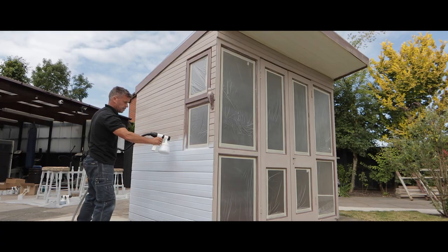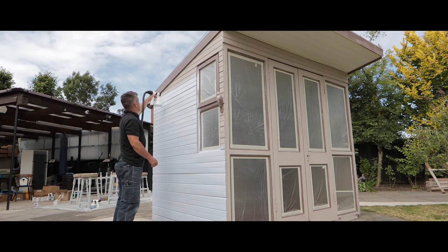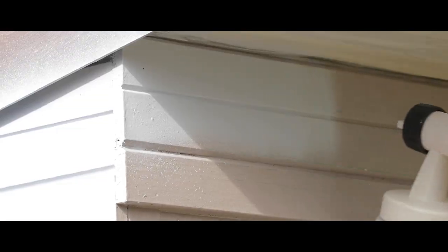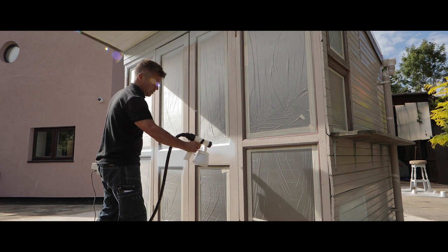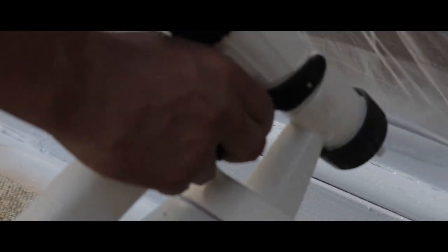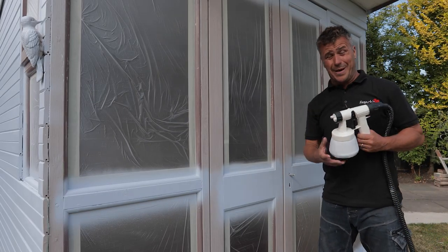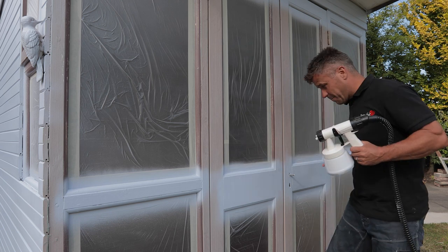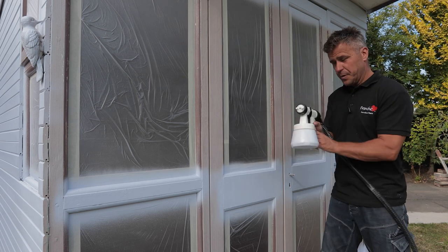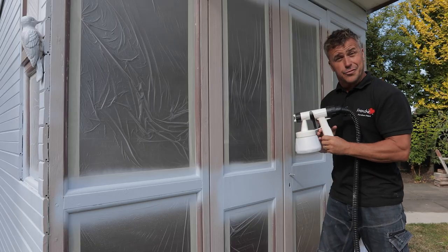I'm using a Wagner paint sprayer from the DIY range — it's simple to use and perfect for these large areas. It can be used with Frencheek's whole range of chalk paints. I'm holding the nozzle approximately four inches away from the surface and slowly moving from side to side. Another advantage of the spray technology is you can adjust the nozzle setting — I've been spraying left to right, but now I want to spray up and down, so I simply twist the nozzle on the front, tighten it up, and it's ready to spray.